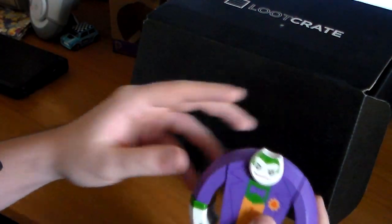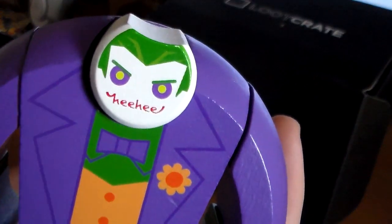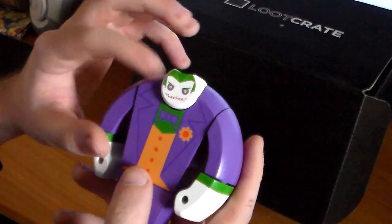It's a new edition and on his face, on his mouth, it says "he he." The other head says something else — it says "ha ha" — which is on the dead one.